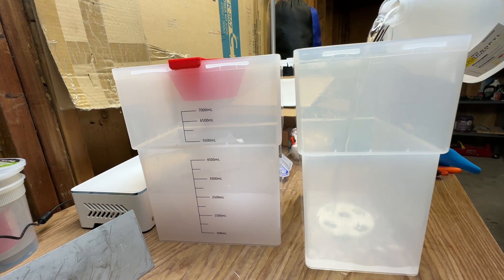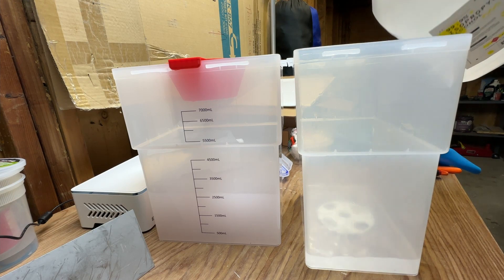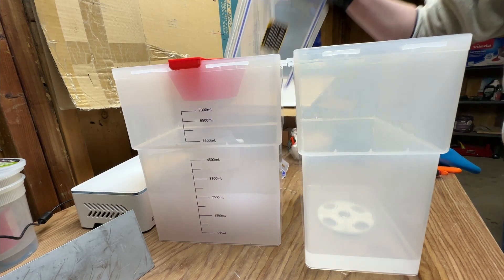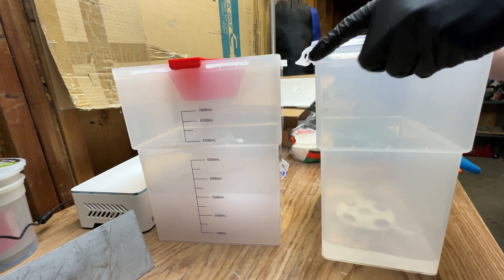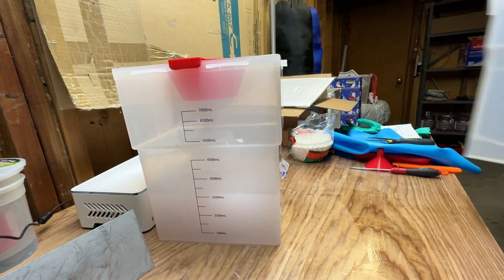I'm almost done with this first bucket. I'm just going to pour some fresh IPA into it to cover that spinning piece in the bottom, because I don't want that to seize up with any uncured resin that might still be sitting on those moving parts. I just want it to sit in fresh IPA while I store it until I use it next time.